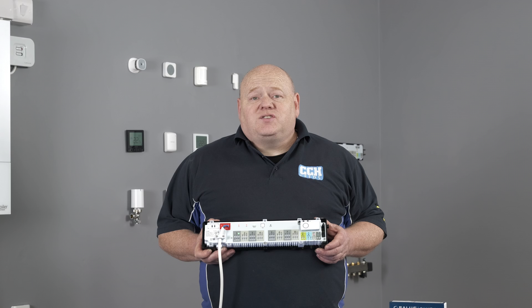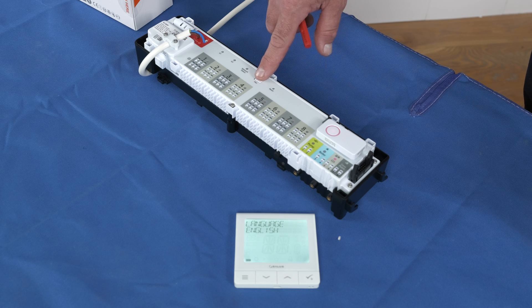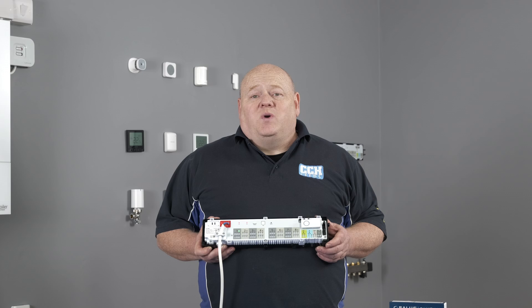If the network light should fail to flash, then hold the grey pair button until it flashes. This may take up to 20 seconds.